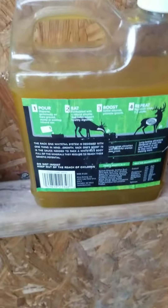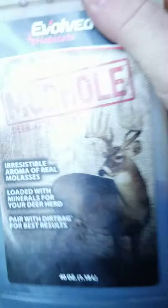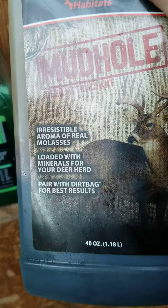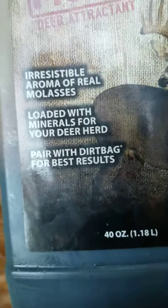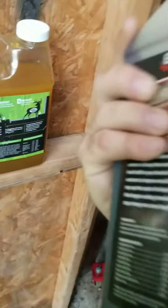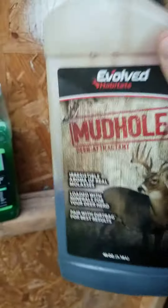I just went back and checked the camera and the bottles. I didn't get too many results. I put this out last night and did make a video but deleted it. This one says it's paired with 'Dirt Bag' for best results. Those are just the instructions on the back — I didn't get anything eating this either.